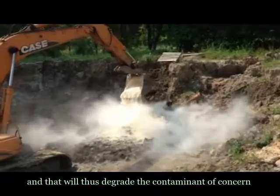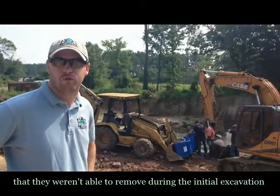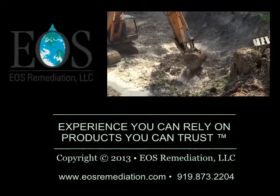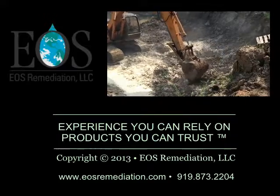And that will thus degrade the contaminant of concern in any residual contamination that they weren't able to remove during the initial excavation. Thank you.